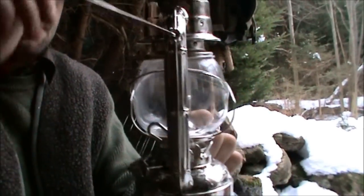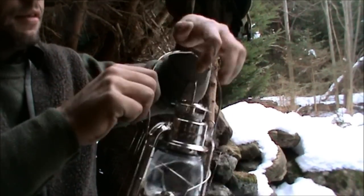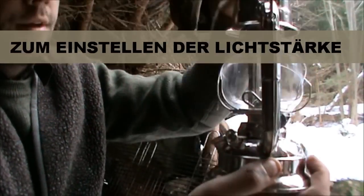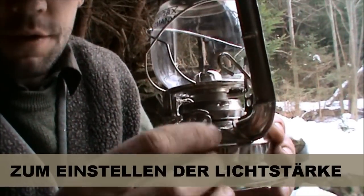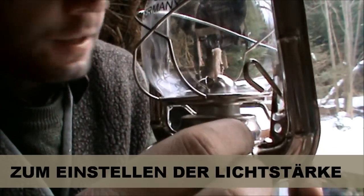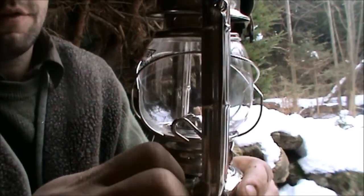Das ist halt mit Glas. Hier oben ist der Abzug, und hier ist noch ein kleiner Henkel drauf, wo man es aufhängen kann. Oder man kann es auch so halten und nehmen – klappt also so nach unten, dass da keine Hitze hinkommt und man sich die Finger nicht verbrennt. Dann haben wir hier ein Rädchen, mit dem ich den Docht nachstelle. Wenn man daran dreht, kommt der raus – der brennt natürlich ab. Damit kann ich auch die Lichtstärke der Lampe einstellen.